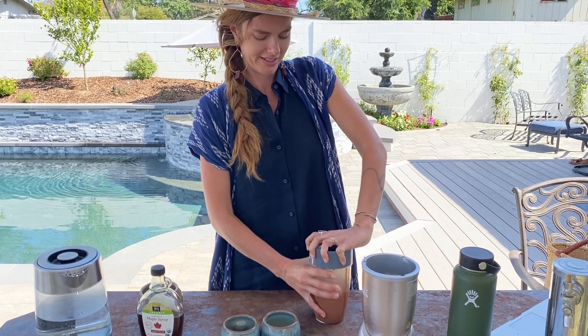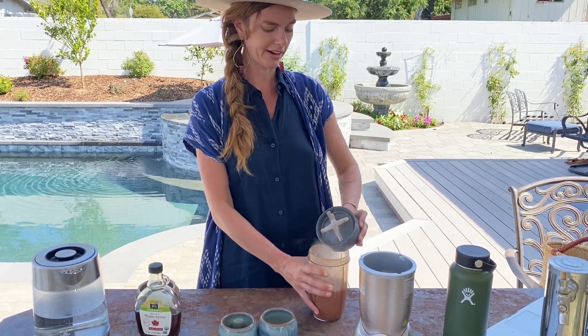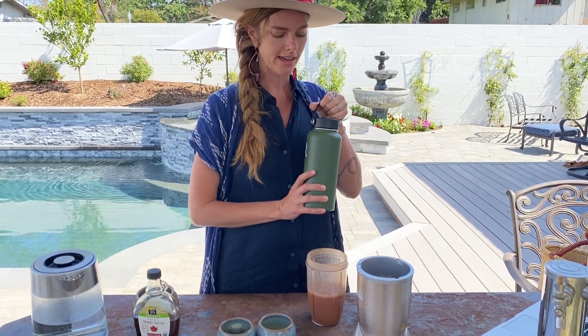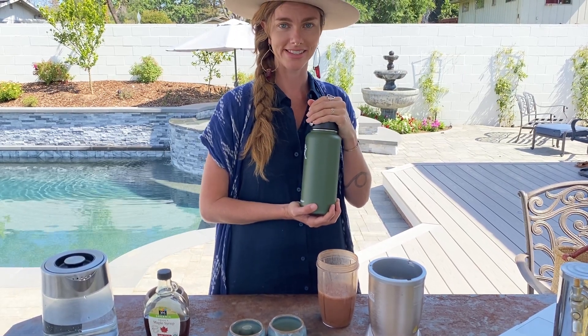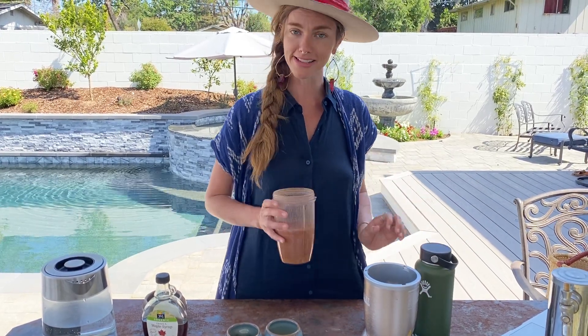Just let it blend for five to ten seconds. If you are preparing cacao to take on a hike or for a virtual cacao ceremony, you can pour it into a thermos. I like to have my cacao ready about 15 minutes before the ceremony so I can take my time and get set up.